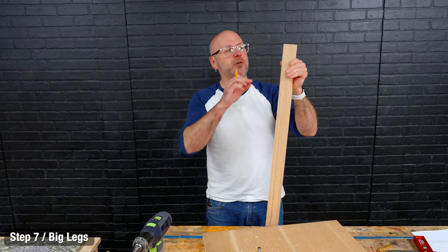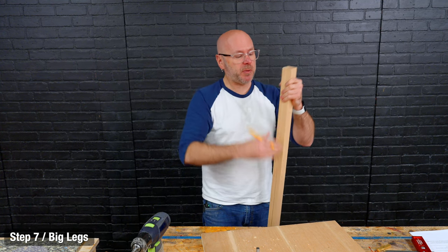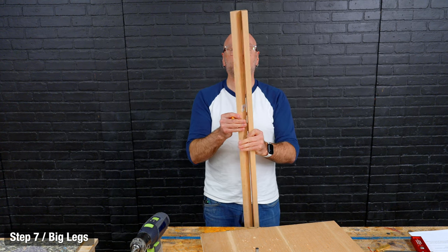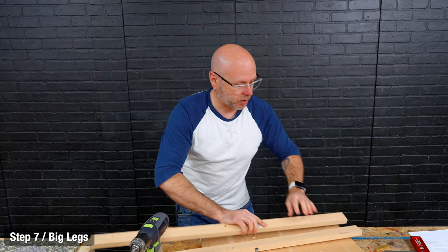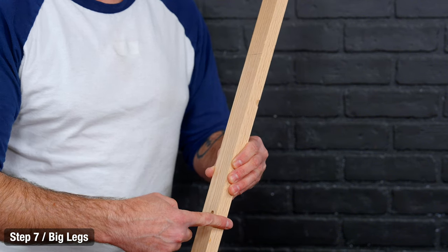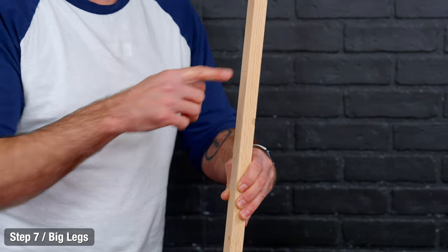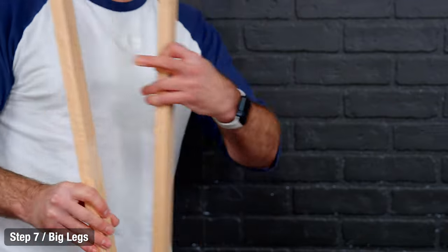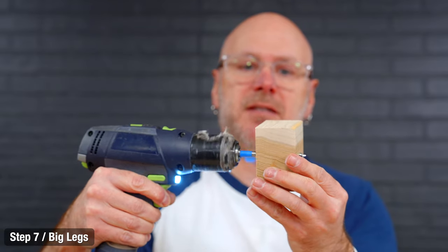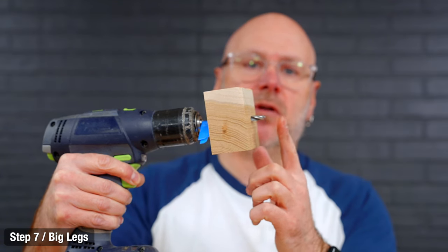We're still on the same step, but we need to drill two smaller holes that don't go all the way through. Mark your top and the front edge of the board, then drill these two holes on the inside. The bigger hole is going to be towards the front of the board and the smaller hole towards the back — both drilled from the inside. I've got a piece of tape on my drill bit so I know to drill down until I hit that tape, which is the right depth.